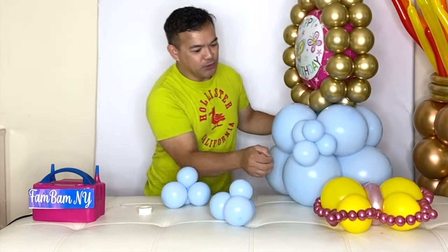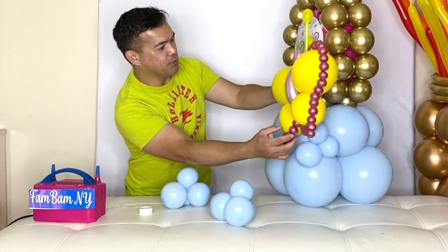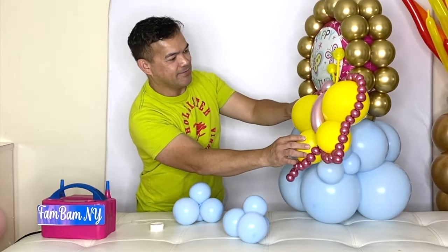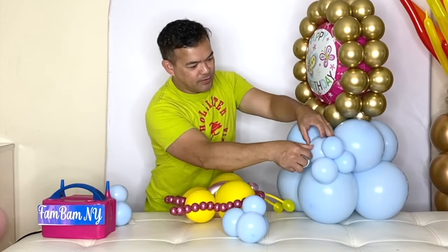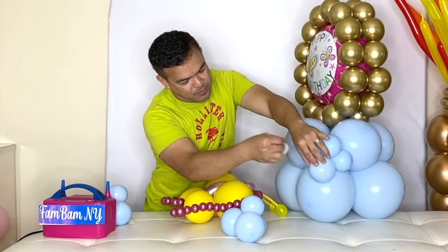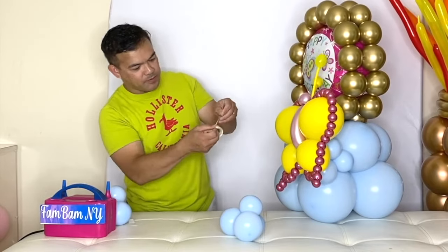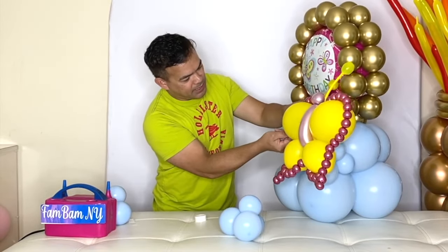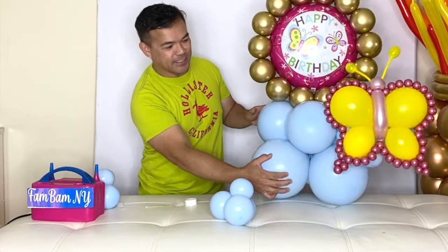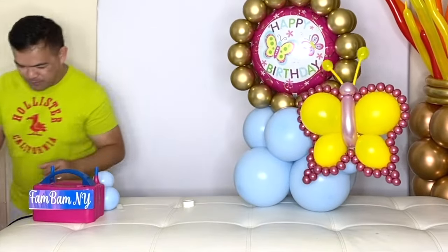Before I do anything else, I'm going to incorporate our butterfly now. I'll attach the butterfly here, just like that. There you go guys — as you can see — and I will attach more balloons.